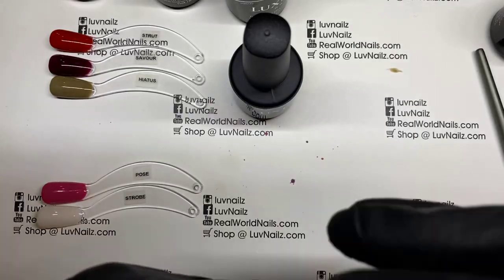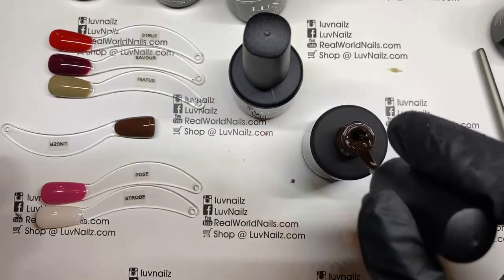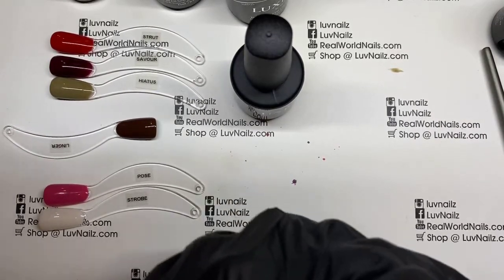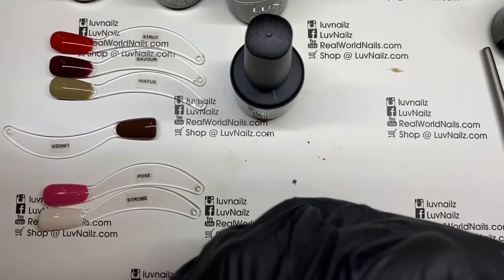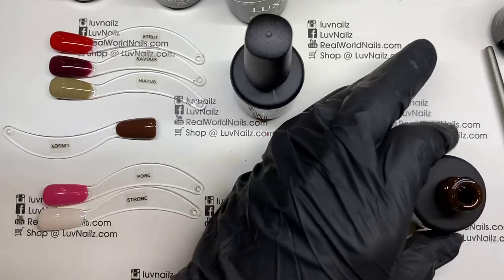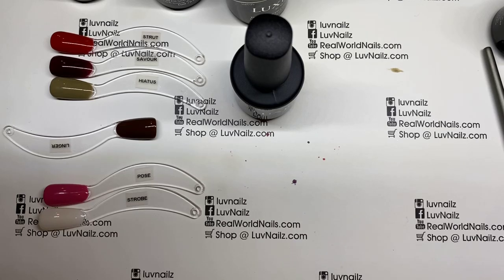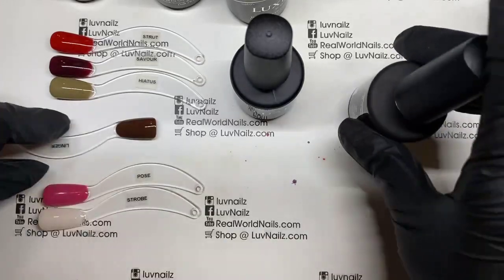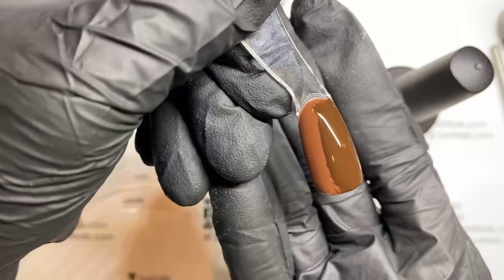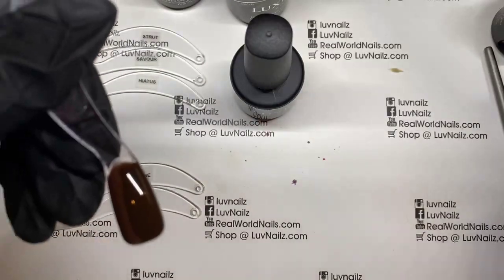What about Aficionado? Aficionado is also a great brown, very popular in the fall. This one needs a stir. I don't even want to show it without giving it a good stir because it doesn't give you a good example. I went ahead and got new ones so they're all pretty for you, because mine are salon-used which means they're dusty. Aficionado is a much, much darker brown — similar in tone maybe, but certainly a different shade than this lovely new Linger.